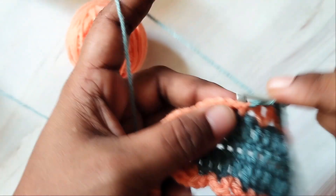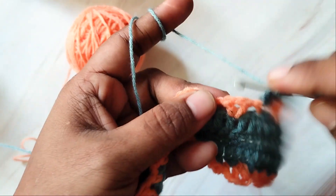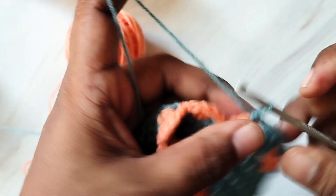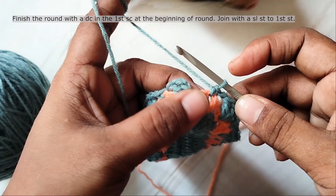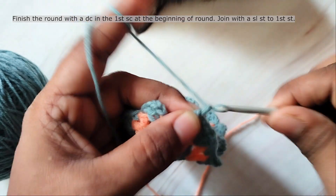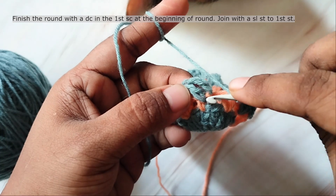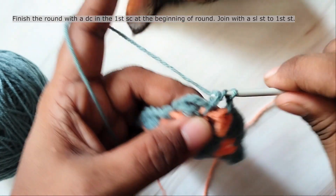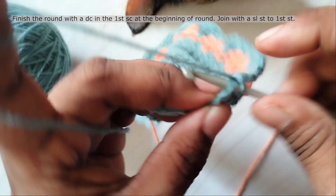Chain 1, single crochet in the next single crochet. Finish the round with a double crochet at the beginning of the round. At the beginning you have worked only 2 stitches, so now you will work the third stitch and then join with a slip stitch to the first stitch.